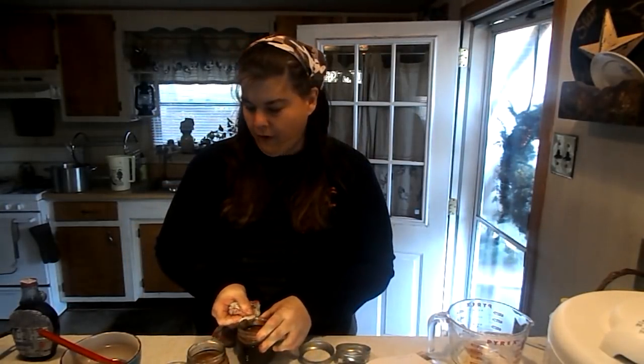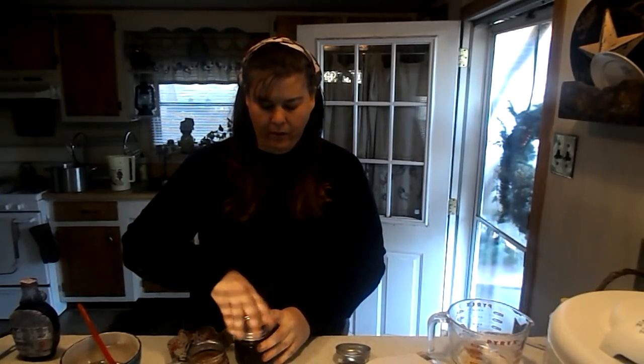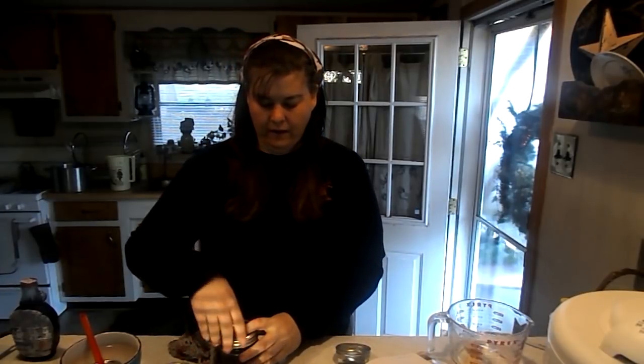We're going to wipe off our rims and get a hot lid, because we're not pressure canning — you always want to heat your lids especially if you're not pressure canning. It's a really neat gift and it's a staple here in my pantry and has been for many years. Once you try it, you're never going to buy store-bought again.